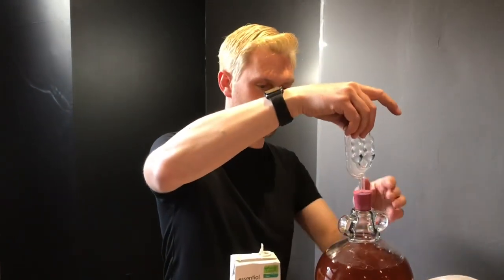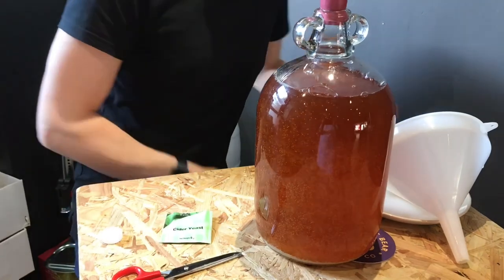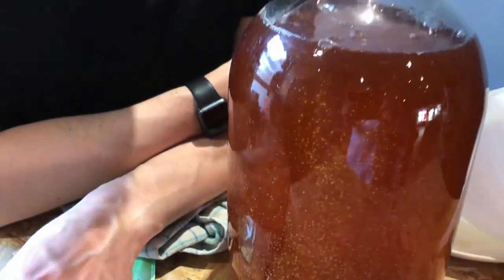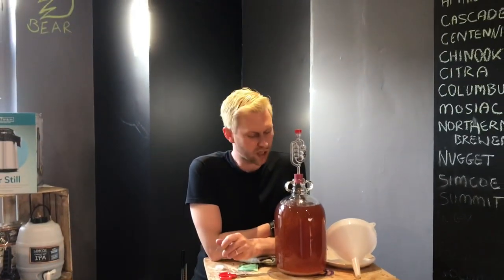All I'm going to do now is literally stick my airlock in, and then that is going to go and sit somewhere nice and warm for about five to seven days. You'll watch it become really murky — loads and loads of bubbles will start coming through, and after about seven days all the bubbles through the bubbler will stop.